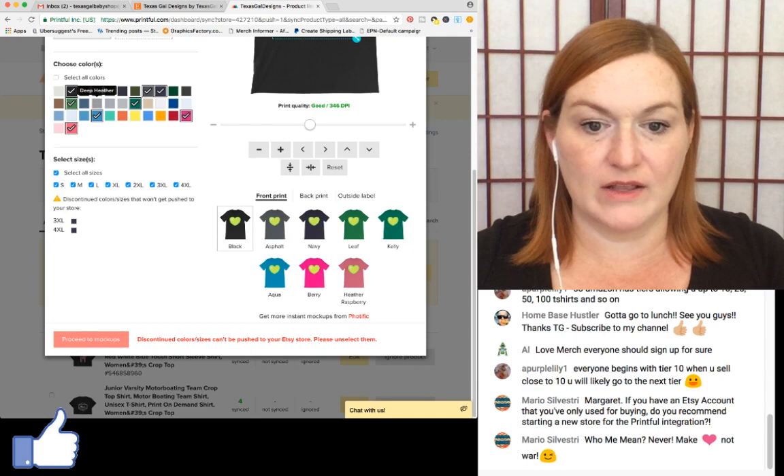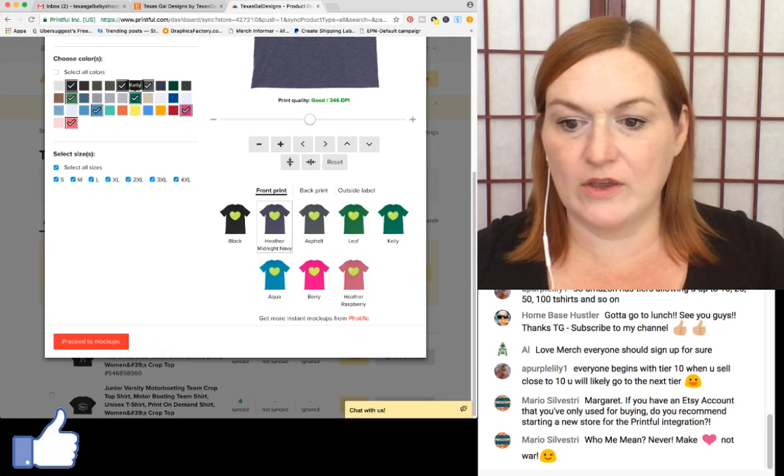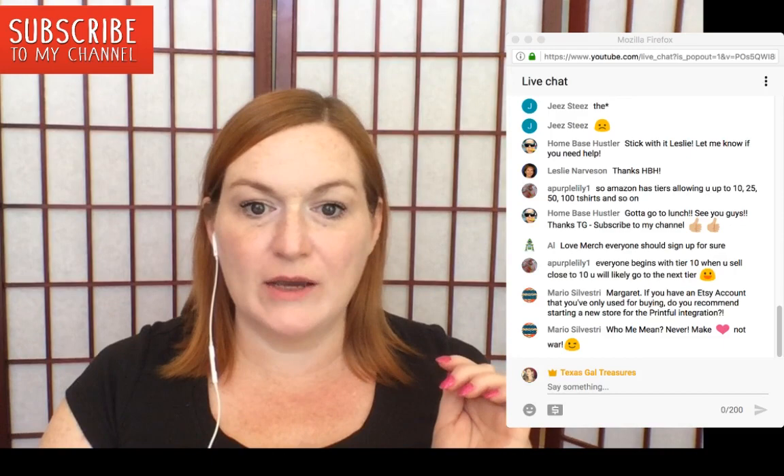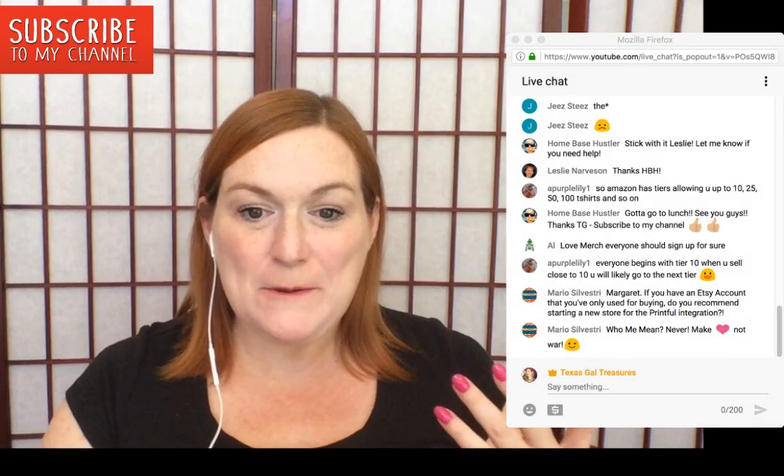I proceed to mock-ups, where you can choose flat front or wrinkle front. I select the wrinkle front because it looks more like a real shirt. Then it gives you the standard short sleeve description that it automatically fills in.